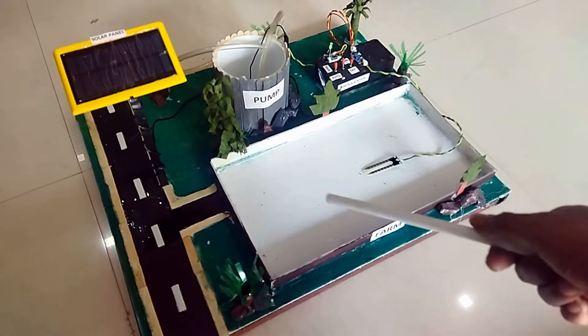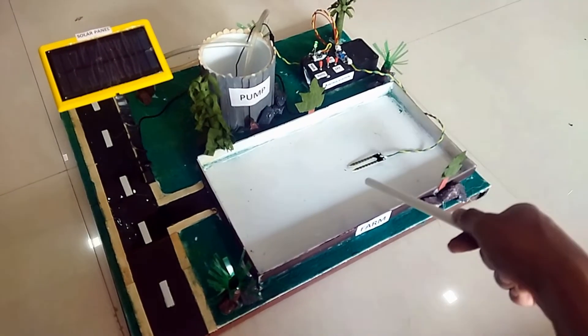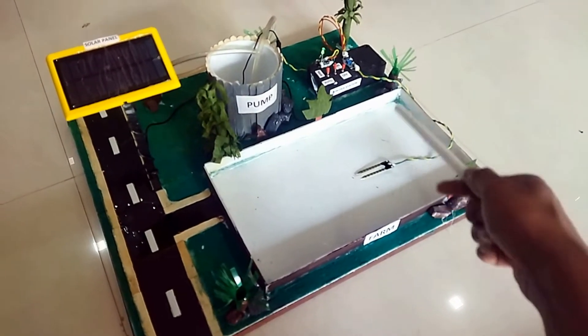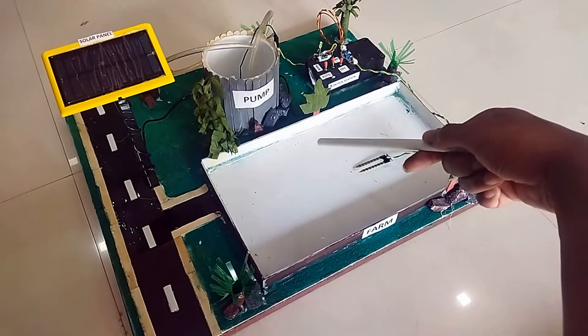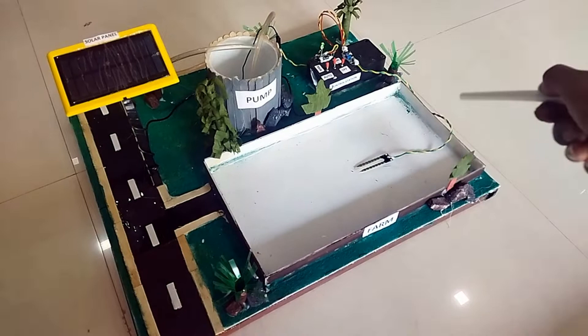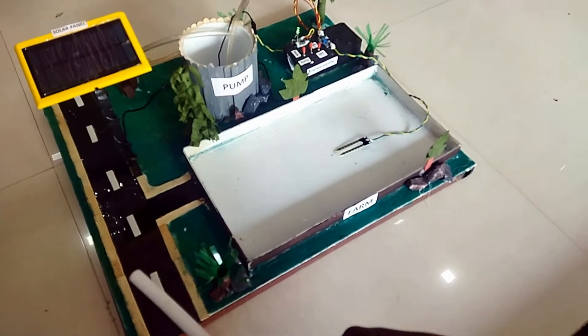When the soil moisture drops below a certain threshold — that is, when the soil is dry — the soil moisture sensor signals the control station. The control station then starts the pump to begin the irrigation system. When the soil has an adequate quantity of water, the irrigation will be stopped.